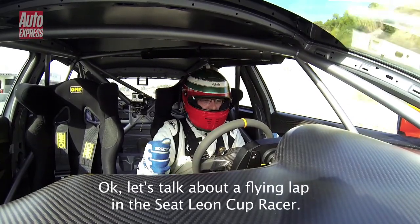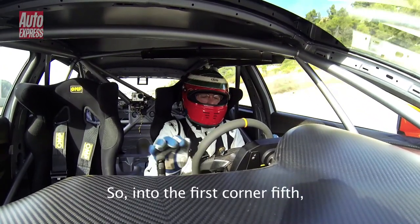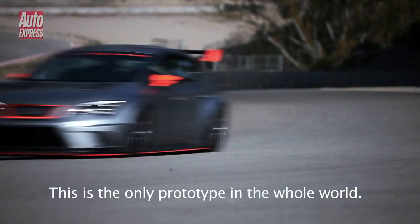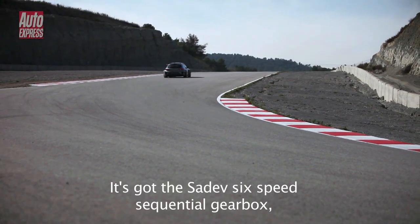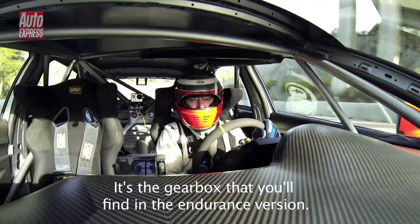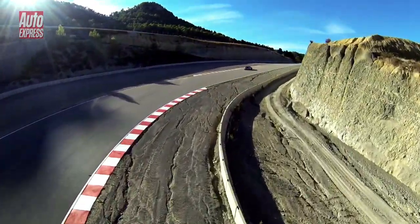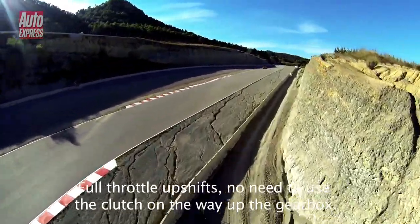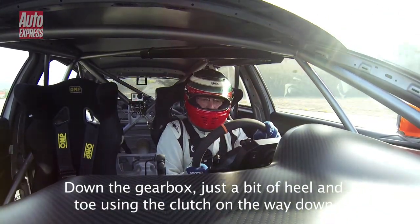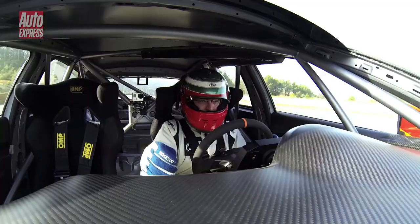Let's talk about flying around in the Leon Cup Racer. Into the first corner — fifth, fourth, third. This is the only prototype in the whole world, but it's got a 6-speed sequential gearbox, basically the same gearbox you'll find in the endurance version. Full throttle upshifts — no need to use the clutch on the way up. Down the gearbox, just a bit of heel and toe using the clutch on the way down.